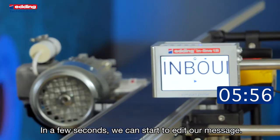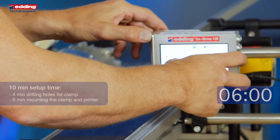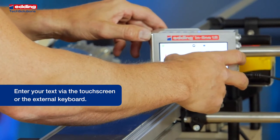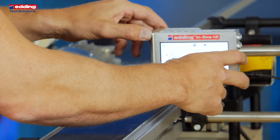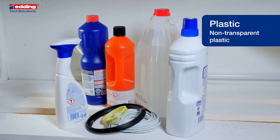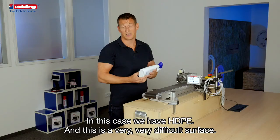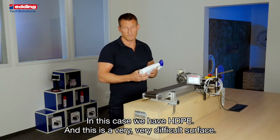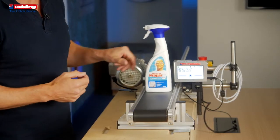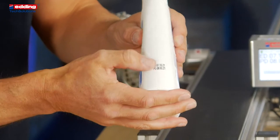In a few seconds we can start to edit our message. Now we can print our welcome message. Now we print on white plastic — in this case HDPE, which is a very difficult surface. And it's immediately dry.